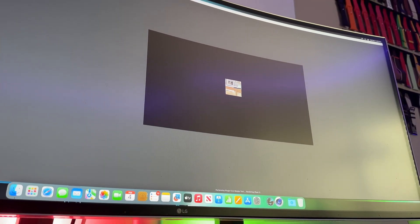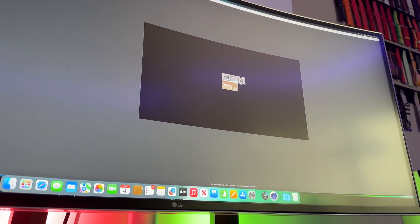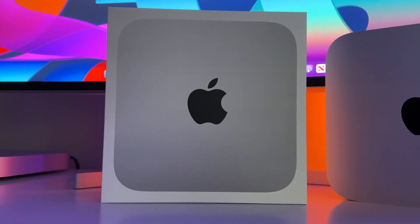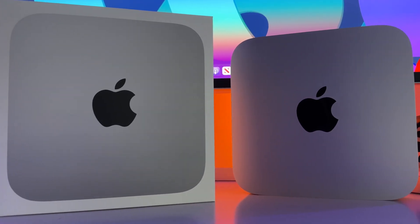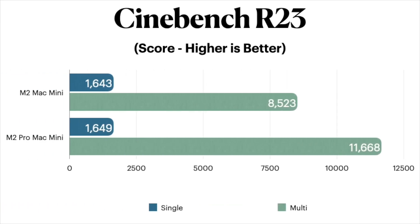After running this test, we receive a single-core score and a multi-core score. Based on the previous Geekbench test, we expected single-core scores to be in line, with the biggest gains in multi-core. That hypothesis was correct: the regular M2 Mac Mini scored 1643 on single-core and 8523 for multi-core. For the M2 Pro, the single-core score again is within the margin of error at 1649, but its multi-core bests the standard M2 coming in at 11,668.